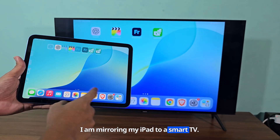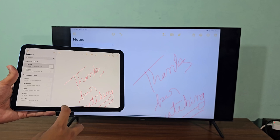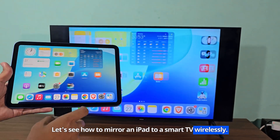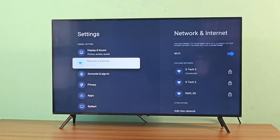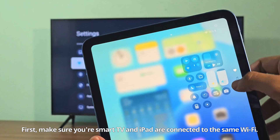I am mirroring my iPad to a Smart TV. Let's see how to mirror an iPad to a Smart TV wirelessly. First, make sure your Smart TV and iPad are connected to the same Wi-Fi.